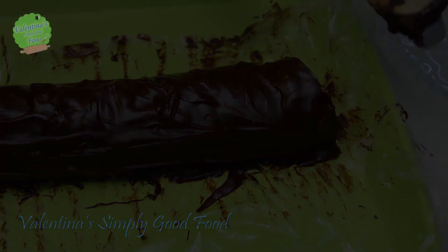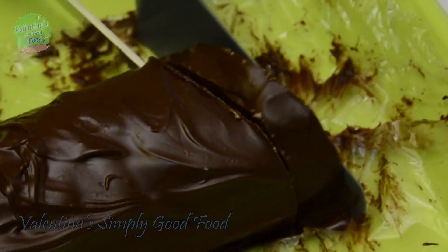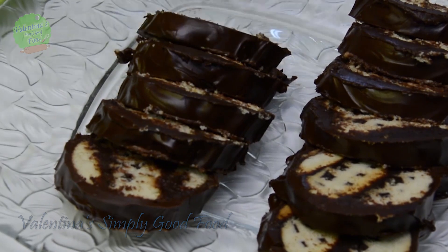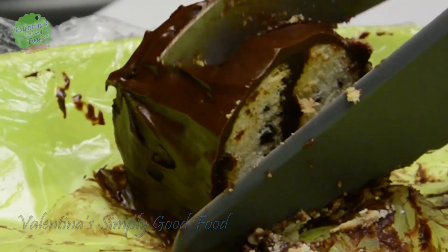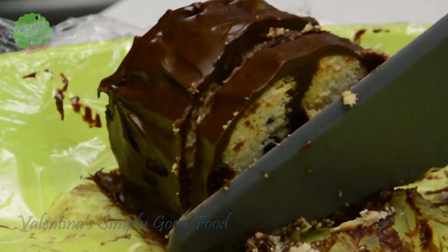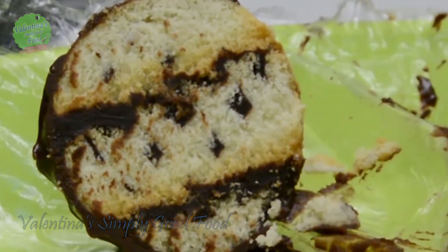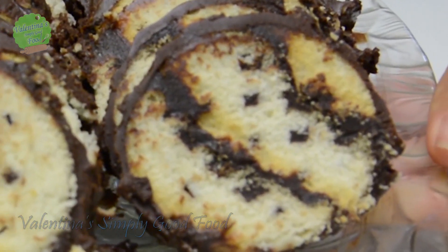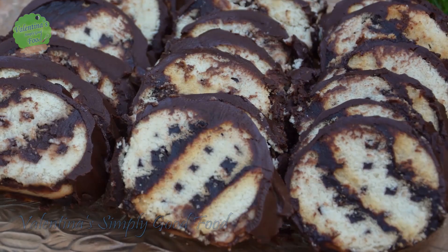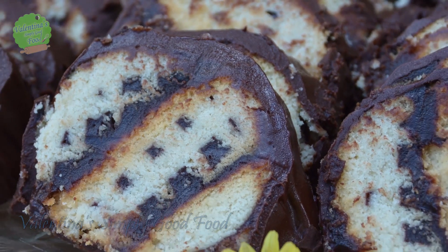Cut the cake with a slashed cut. Each piece should be 1 cm wide — this way we are getting nice striped cookie pieces, or zebra stripes. Enjoy these soft zebra cake slices! If you like this recipe hit the like button, share with your friends, and if you are new here, subscribe and never miss any of my Simply Delicious recipes.